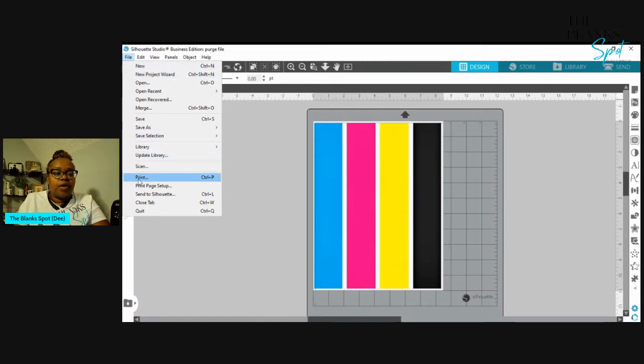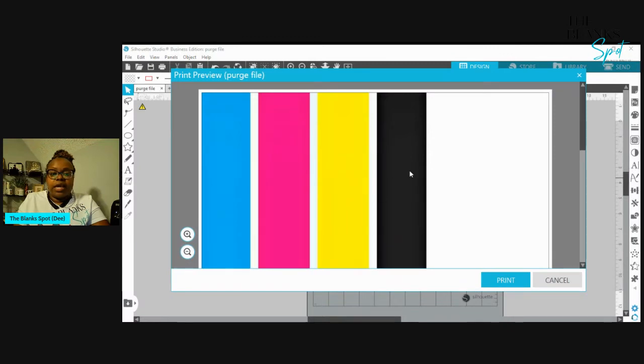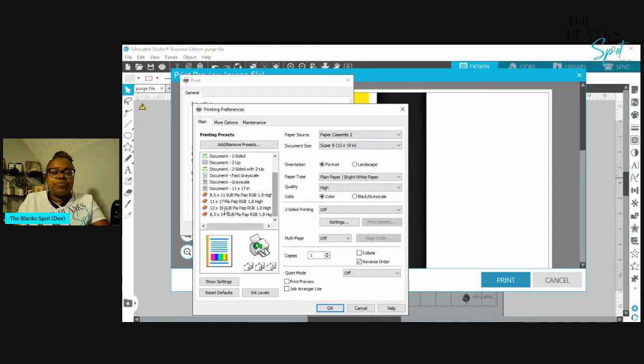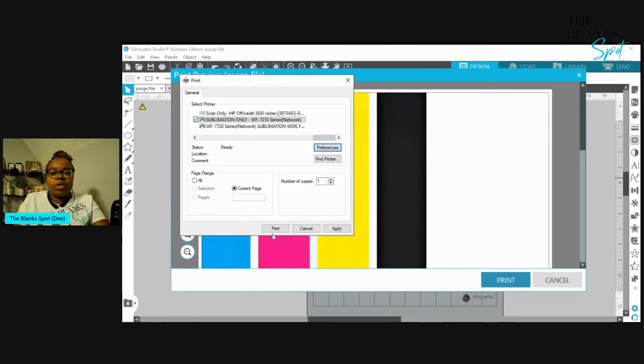Of course, you go to File > Print. As you can see, it came up really big because the last thing that printed was 13 by 19, so you see all that white space — don't worry about that. You just click Print. I'm going to print this on the printer I feel like I'm having issues with — the 7210. I'm going to go to my preferences. I already have a preference set up for 8.5 by 11, so I'm just going to go to my preferences, click on 8.5 by 11, and print.